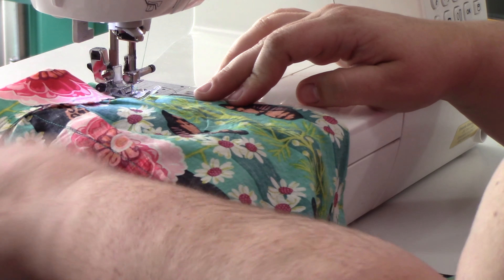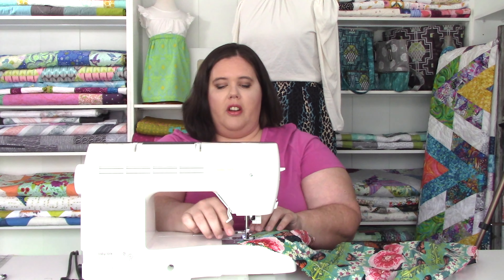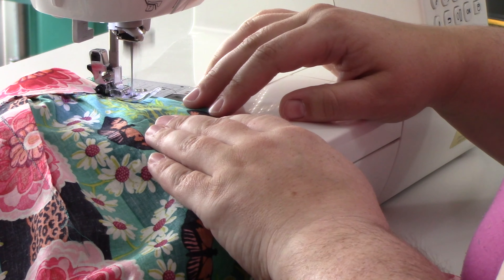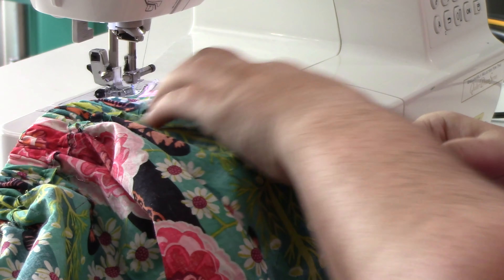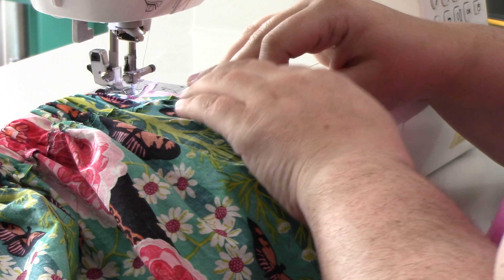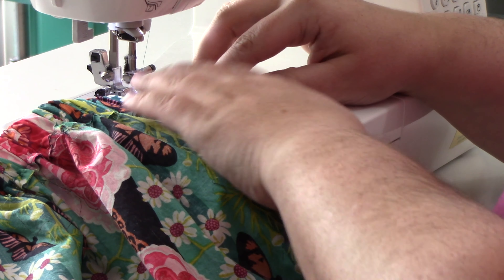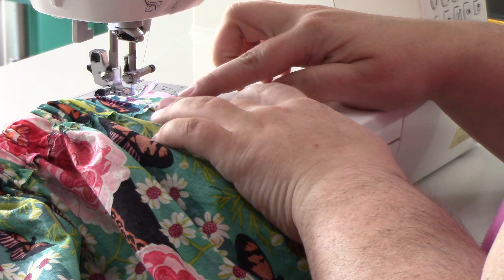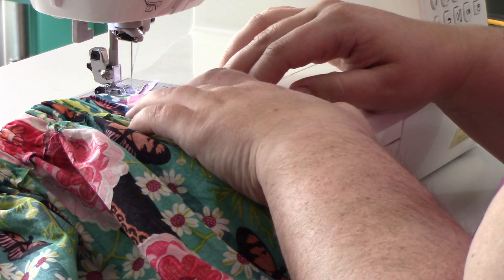This second seam is at a three-eighths-of-an-inch seam allowance, so that our finished seam allowance along the side seam is going to be five-eighths. I did backstitch at the beginning because this is going to be a very high-stress area of your skirt, so you want to make sure it's nice and strong. Now we're going to do the same thing on the other side. Because of the bulk with the elastic, depending on your machine, you might want to start a little bit inside the waistband — not a whole lot, this waistband is only about an inch thick, but maybe a quarter of an inch. Just take a couple stitches, backstitch up to the top, and then keep going.